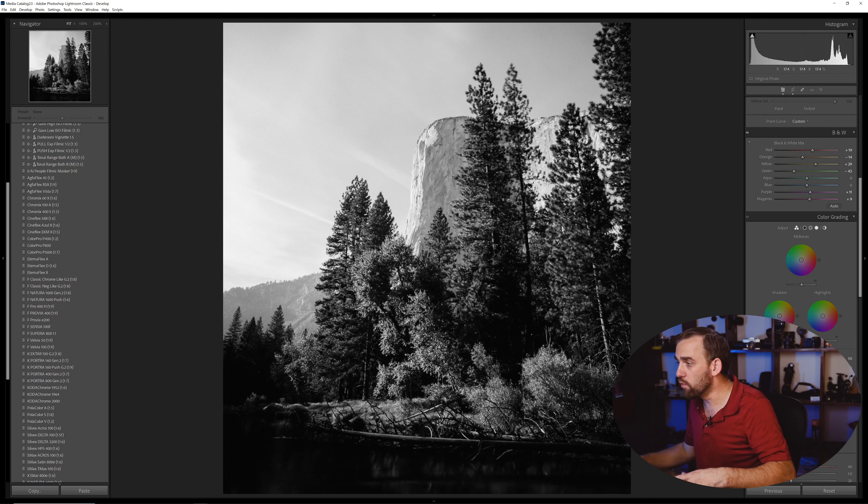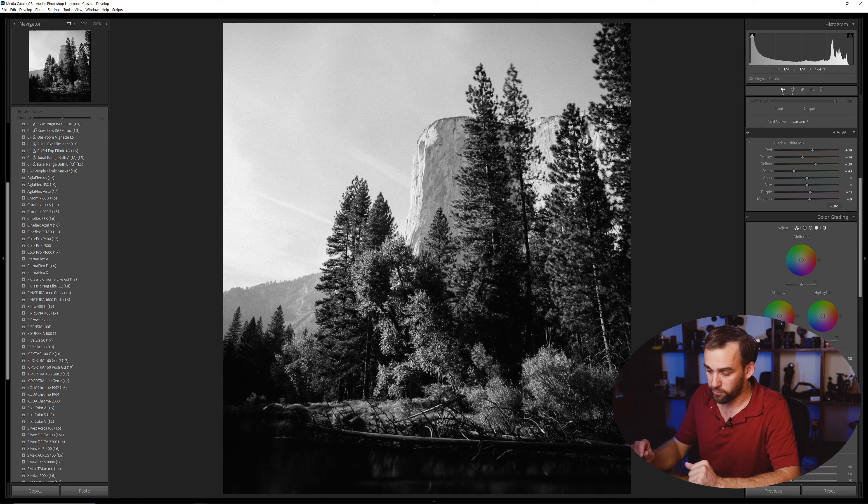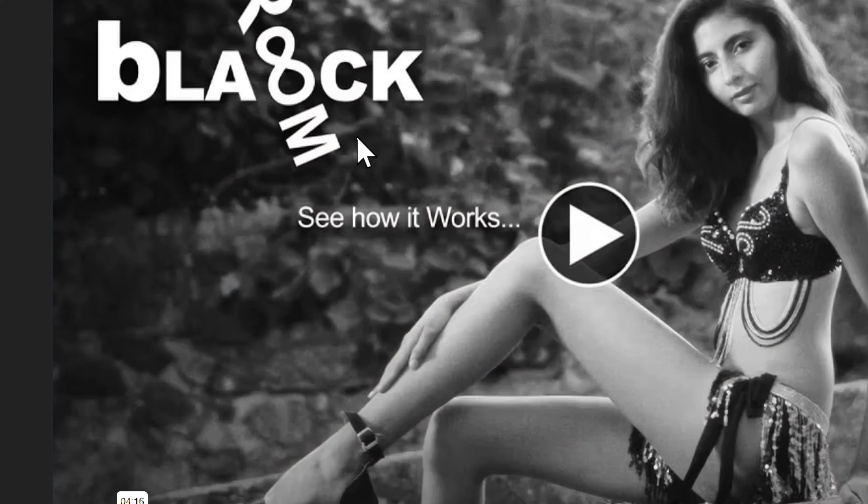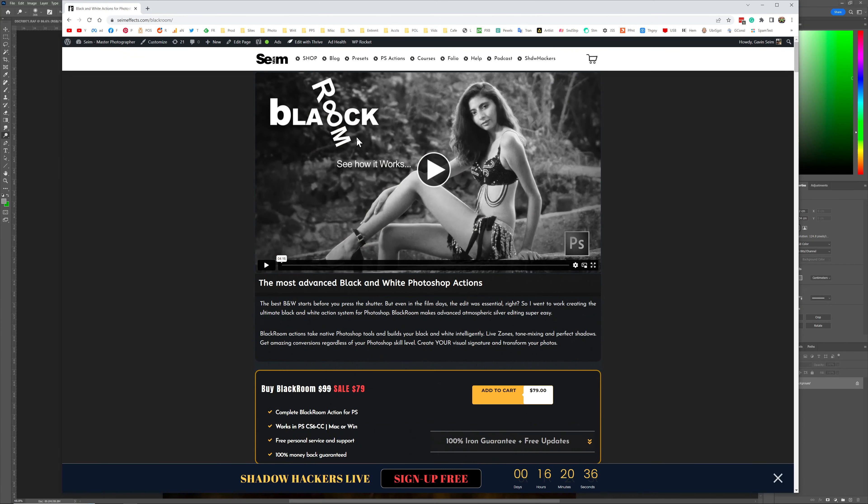So now we come back to Lightroom, but I want to go to Photoshop. One way would be to open this in Photoshop as a black and white — then we have no color information and could build layers, burn, dodge, and things like that. A few years back I said I want to do more in Photoshop for more advanced black and white, and that's where I made Blackroom. Blackroom is actions, and it's built on a foundational level around something you may have seen: using a gradient map to do advanced black and white in Photoshop. Let me show you how that works.